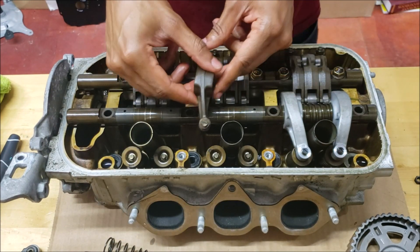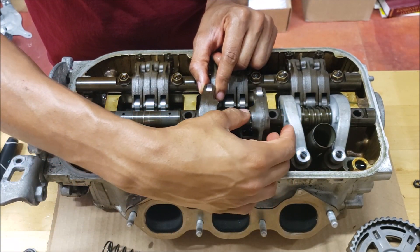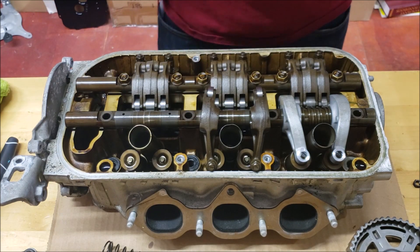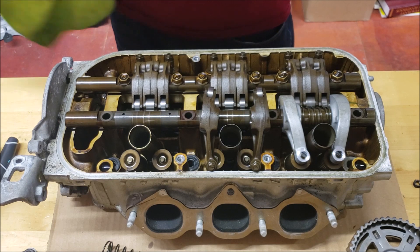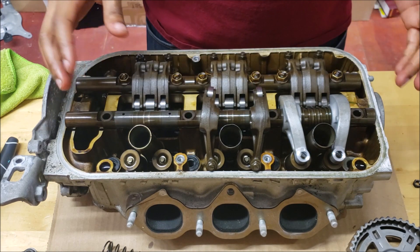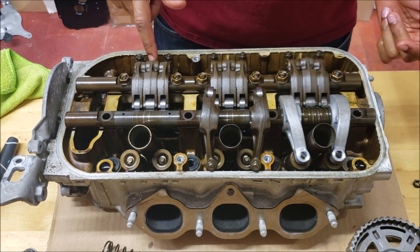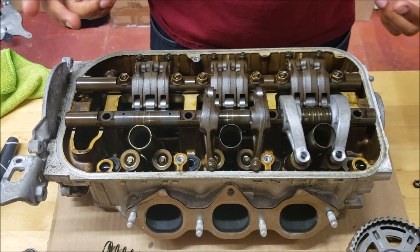If you want to see the comparison again, these are the steel ones versus the aluminum ones — we already checked the weight difference. For the exhaust side this is a very simple install. The intake side is a little more complicated; we've got the lost motion assembly in the center, which is hidden under the center rockers — we'll cover that in another video.